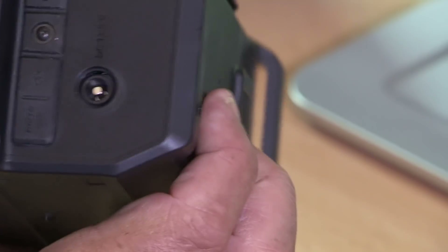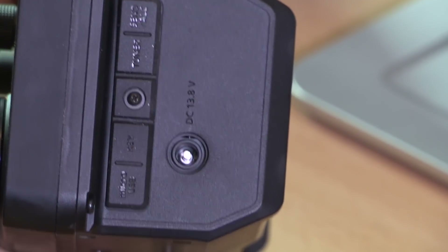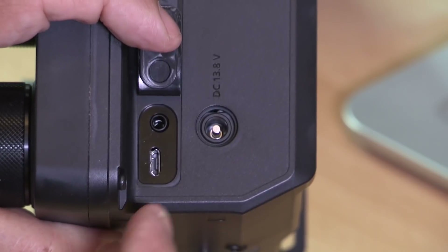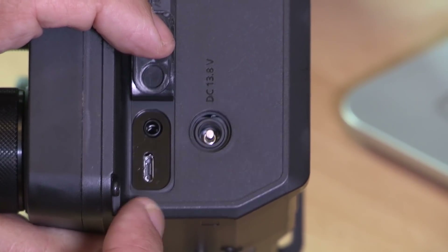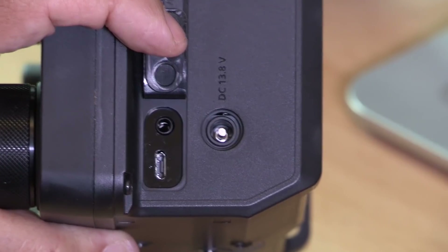Going around the other side there's a 13.8 volt DC socket. When you apply 13.8 volts, output power goes up to 10 watts; running on battery it's only 5 watts. If it's plugged in here you'll be charging the radio at the same time as using it, or it will charge through a USB connector. The miniature USB connector also provides a connection to a computer, and the socket above that is for your Morse key.